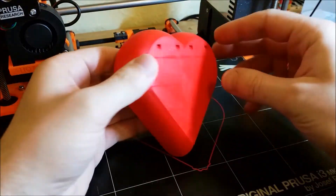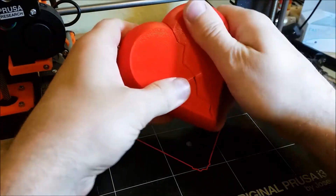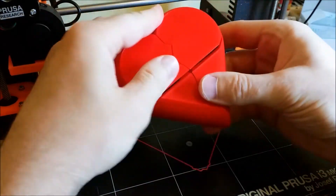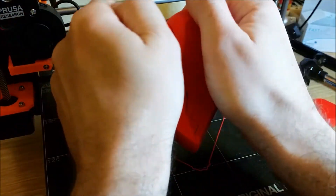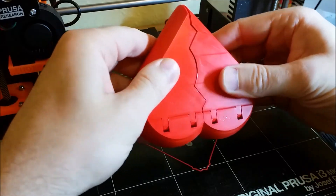Please watch out for the nozzle temperature and bed leveling — the filament may melt and stick, and that will make it hard to open. Some parts are not that easy to open; this one needed some extra work and attention.